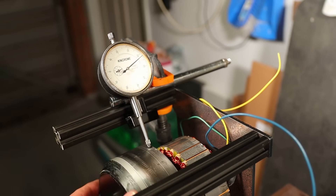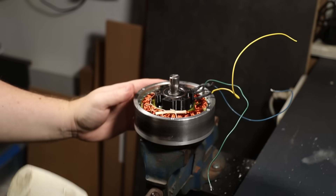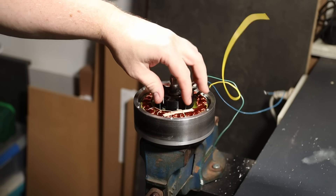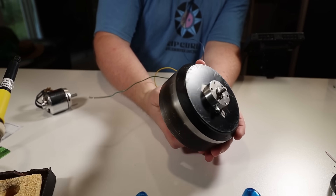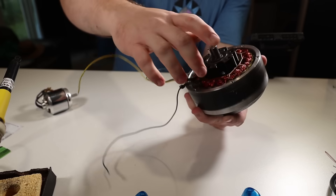I started out using a dial indicator to try and measure the high points and then tapping the shaft with a hammer, but after chasing my tail for hours, I discovered that if I simply clamp the front of the bell in the vice and hit the shaft with a hammer, it's much easier to get it right. And that's it — this style of motor should be much easier to use for our wheel, and since the back cover is no longer used, the motor may even run a bit cooler.